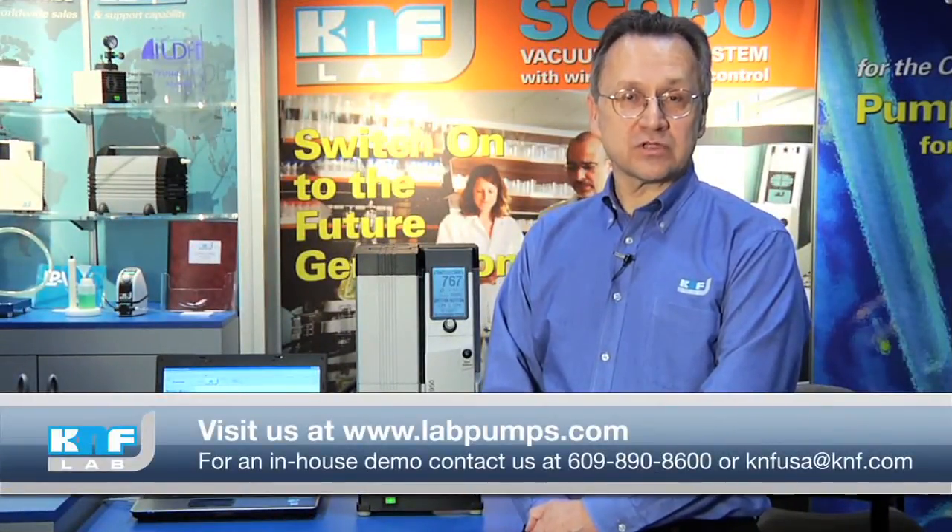For more information on the SC950 or to arrange for a site demo at your laboratory, contact us at KNF USA at KNF.com or by phone at 609-890-8600. Thank you.